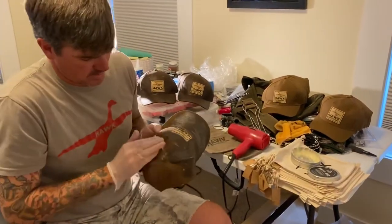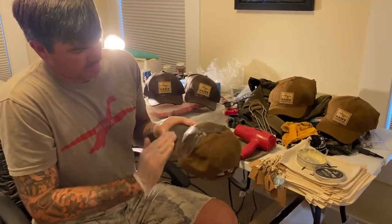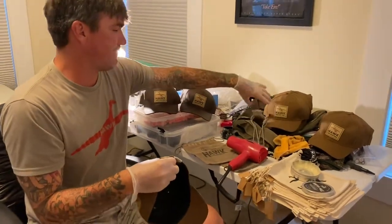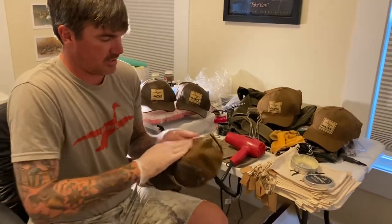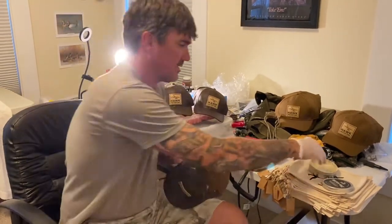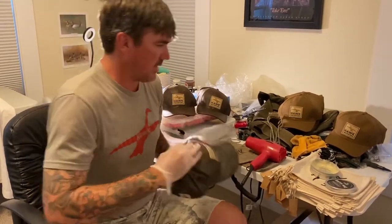I'm trying to do this quickly but do a good job. This works on anything — I have old game straps that are canvas, your old Filson jackets, Avery Heritage jackets, anything with that canvas material. I've got a blind bag that's canvas too; I wax it every year. It does wear off over the season, just like anything.